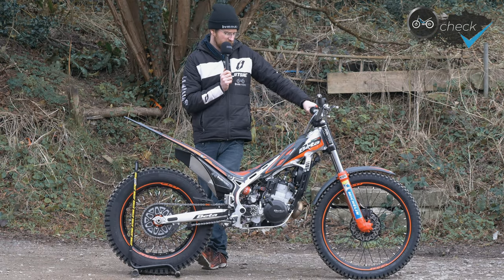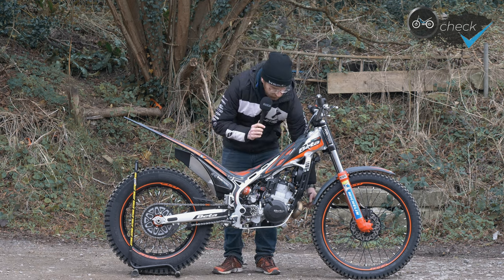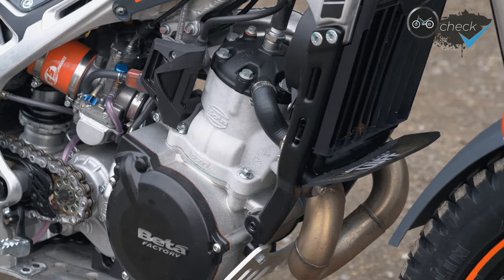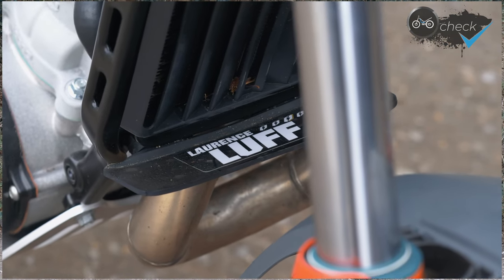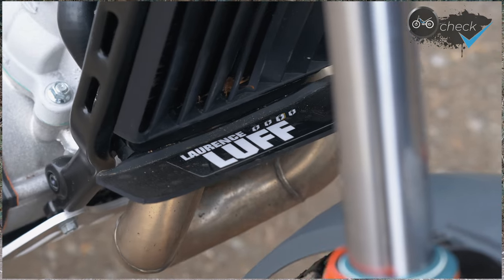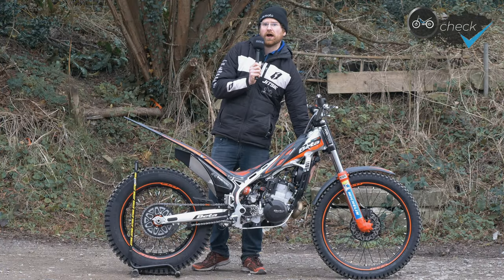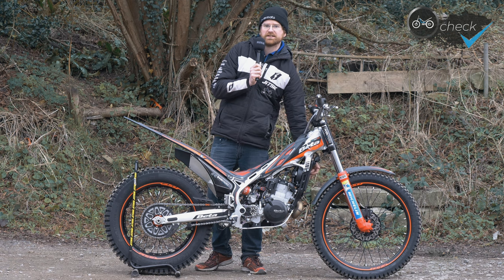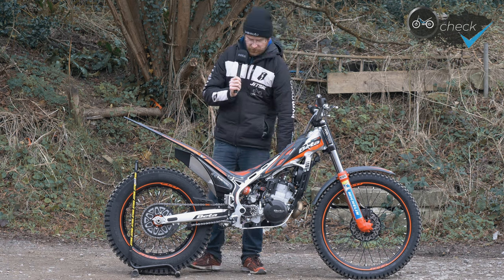Underneath the radiator we're running one of Beta's little mud flaps — it's ideal for keeping mud out of the radiator. The Beta rad cover is quick and easy to pop off and clean; if you're riding a muddy trial you can easily tap it on a rock and get any dirt out. It just helps keep the bike running a little bit cooler.